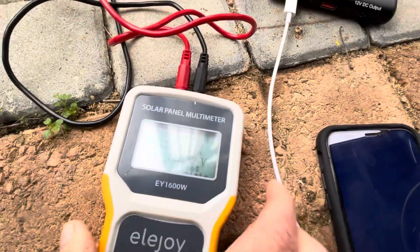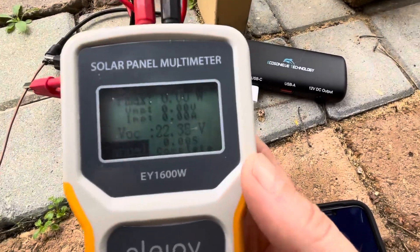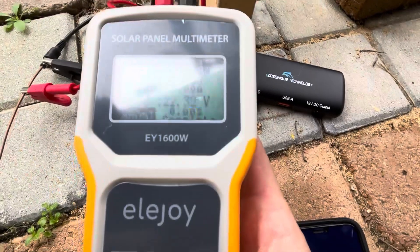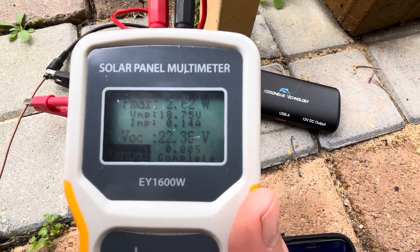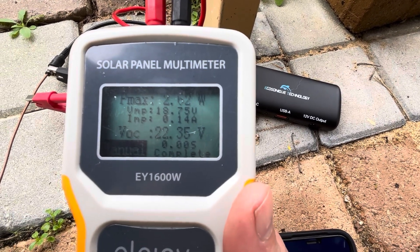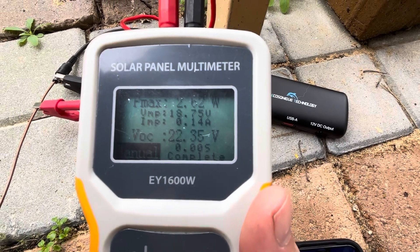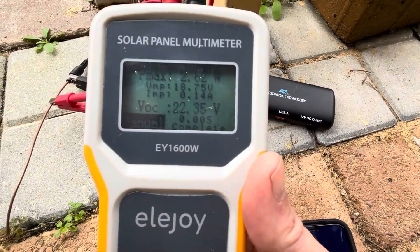All connected up to my Ellijoy multimeter. We're reading 22.3 volts at the moment, and getting 2.62 watts on this very cloudy day — not ideal, but we are still generating some power.